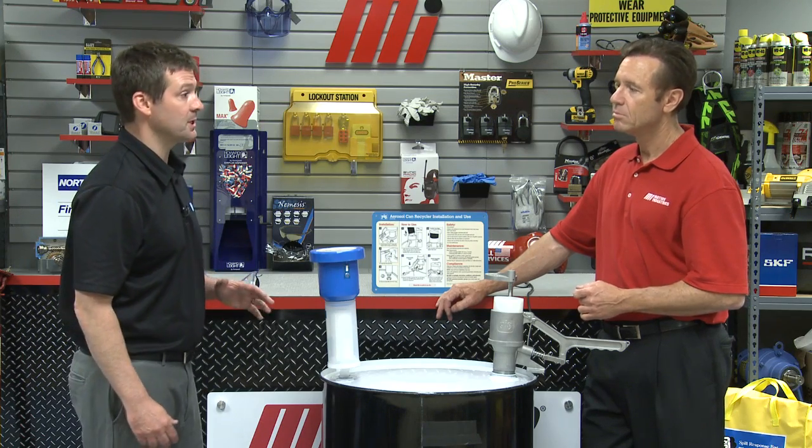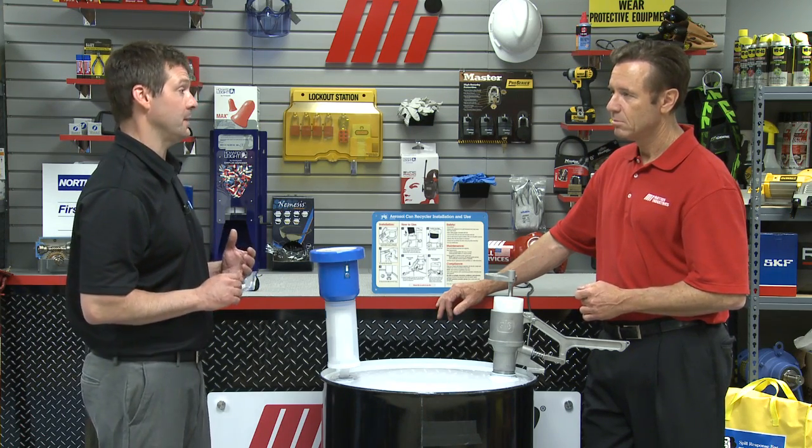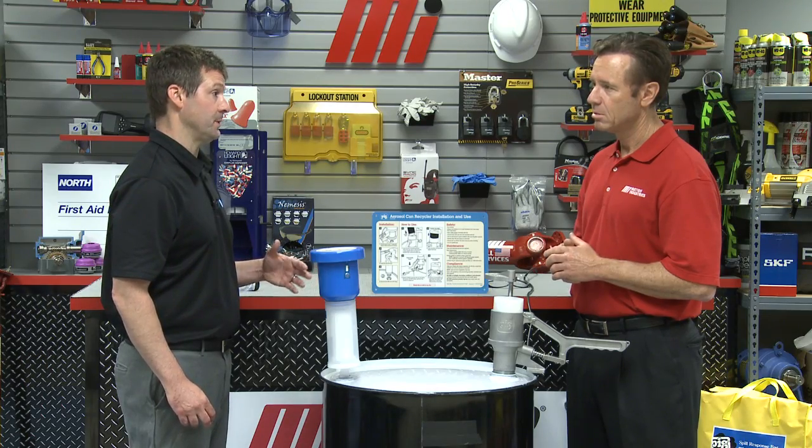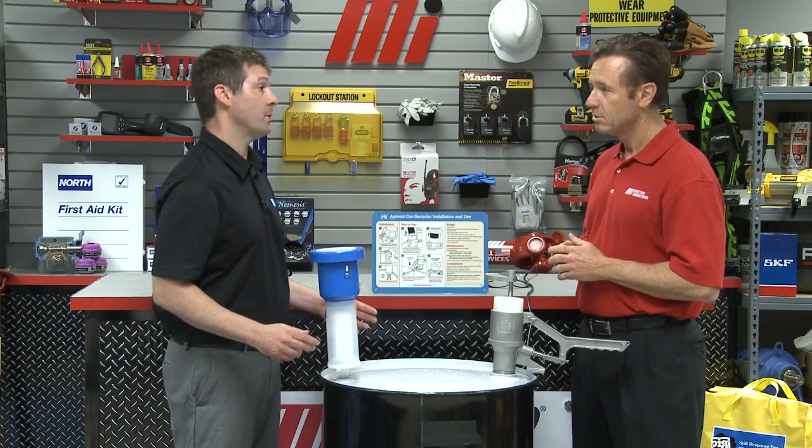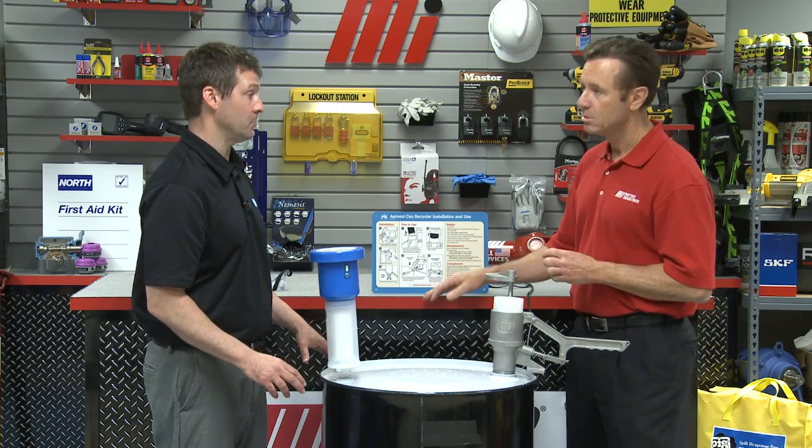But the good news is all this can be avoided, and it can be done safely, conveniently, and cheaply. The Pig aerosol can recycler allows you to safely puncture your cans, which completely empties the can of both its liquid contents as well as any propellants and pressure. Any VOCs in the can are then filtered out, helping to eliminate hazardous emissions. This turns your dangerous aerosol can into a regular piece of scrap aluminum that can be recycled or disposed of as regular metal waste. First, what you'll need is a 30 or 55-gallon steel drum with a 2-inch and 3/4-inch bung opening.